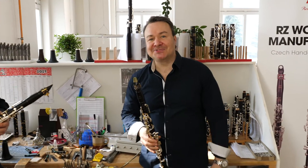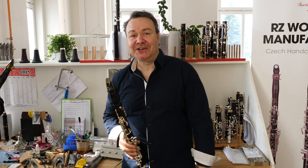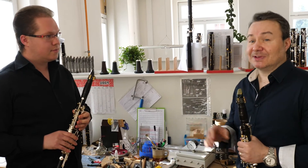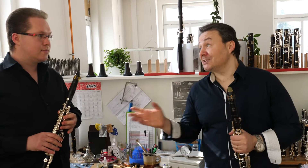Hello dear friends and clarinetists, we are here again in the RZ Woodwind Manufacturing Factory. I'm so happy to be here with my great friend and great artist, one of the best Czech clarinetists — not only of the young generation — Jan Czech.